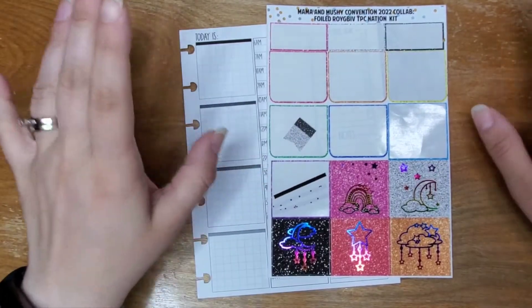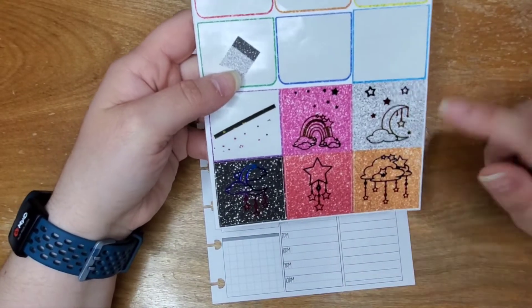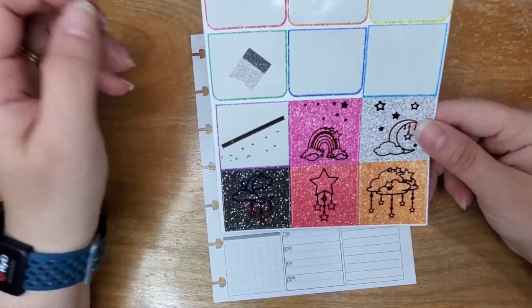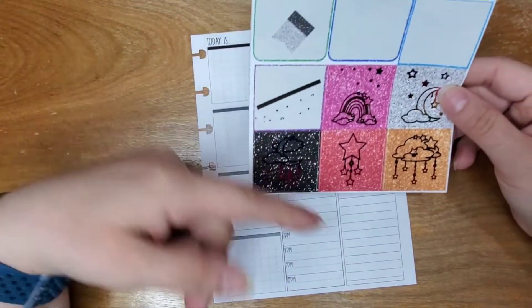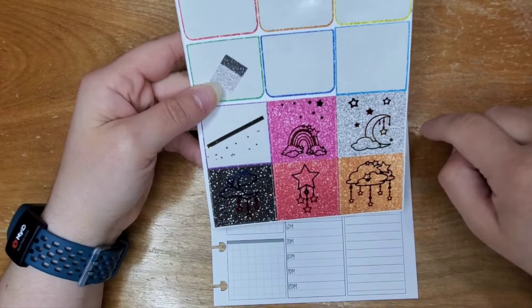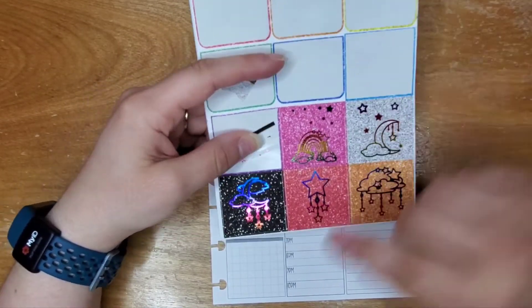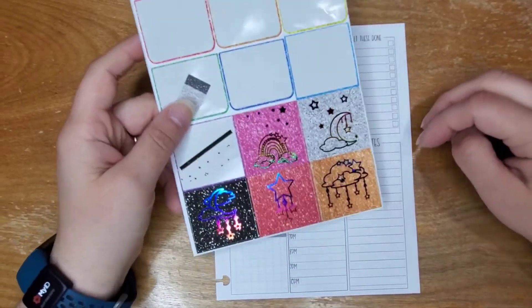Good morning guys, happy Friday! I pulled out the leftovers from the Royce Biv foiled collection from DBC Nation that I got during the convention. I used this in my weekly hybrid this week, and this is all that I have left. I did just pull the last few off the other sheet and stuck them together here instead of having two sheets, so this is what we're going to be working with. I also have leftovers from when I did my Panici — I filmed both of those.